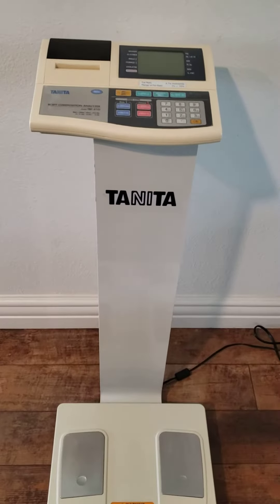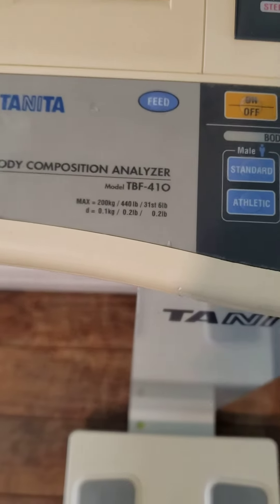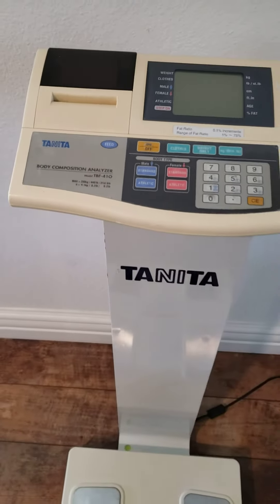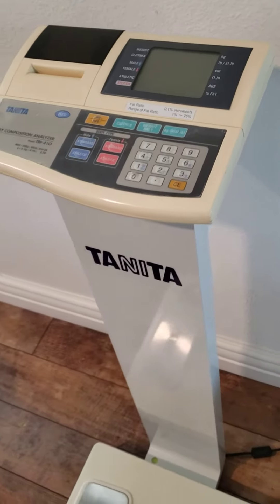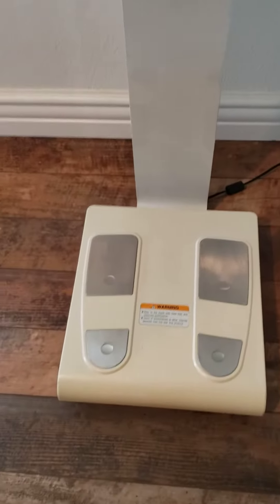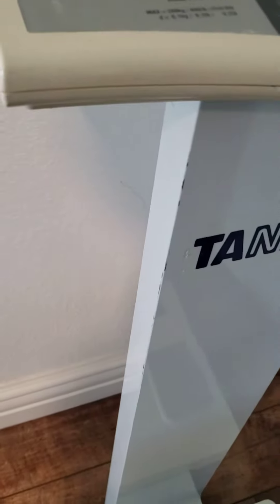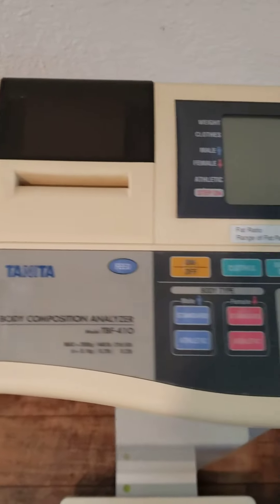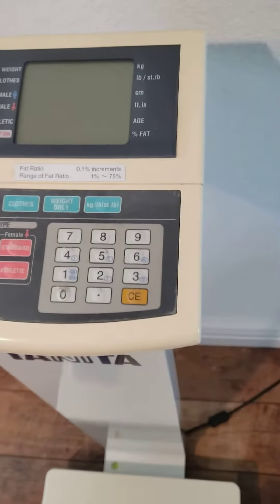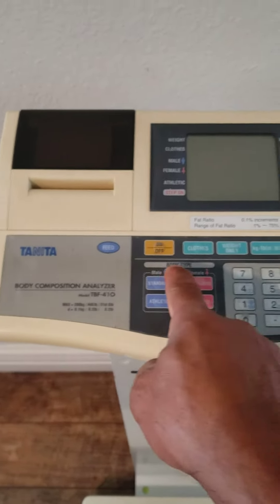What we have here is a Tanita TBF 410 body composition analyzer. I wanted to show you how this unit is functioning and the physical condition it's in. It's actually in relatively good shape — has a couple of scuffs in some areas, but otherwise everything looks good. Here's a quick demo of how it's functioning.